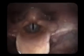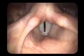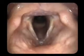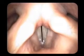The stroboscopy light will now be turned on. E-e-e. E-e-e. E-e-e.